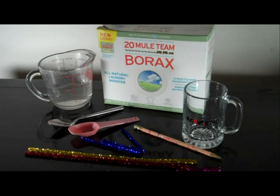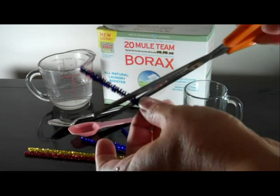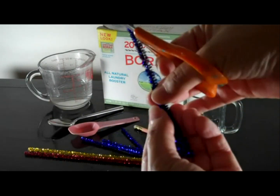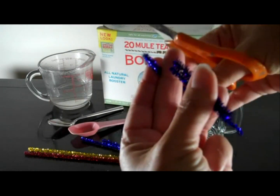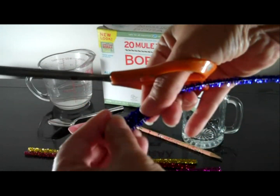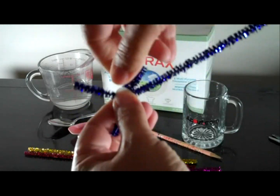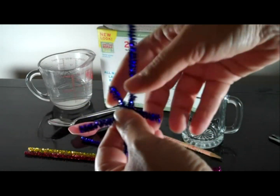Make the snowflake by cutting a pipe cleaner into three pieces. You can use a colored pipe cleaner if you want a colored crystal snowflake. Twist the pieces together at their centers and bend the ends outward to make a snowflake shape. Trim the snowflake so that it will fit inside your cup. I like to leave one arm long so that I can hang the snowflake in the cup.